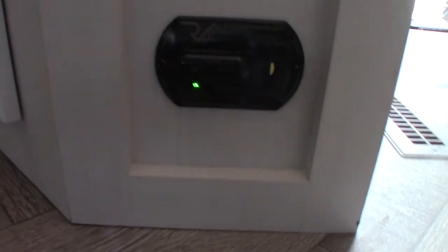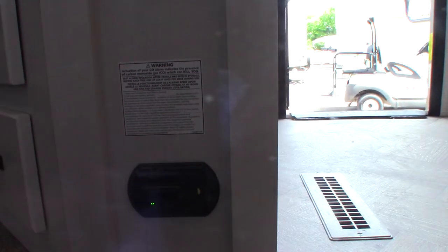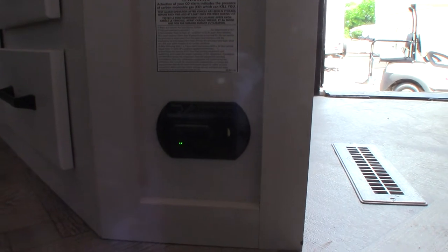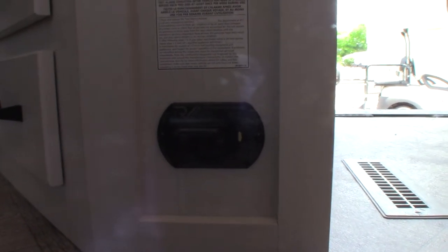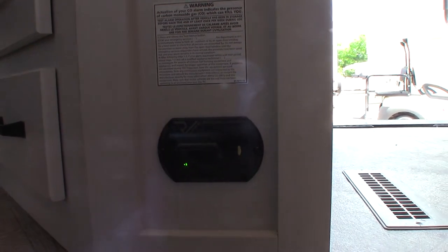The refrigerator is a 12-volt DC compressor refrigerator, so it runs on 12 volts. Always keep it latched while you're traveling. This device is your carbon monoxide and LP gas detector — it should always be green. If the LED is not green, get it serviced. If it goes off, it's detected carbon monoxide or LP gas: take everybody outside, leave the door open, shut the gas off, and figure out what's going on. If it beeps very slowly, it's telling you your battery is low. It's the same pitch as the other beeps, just slower.